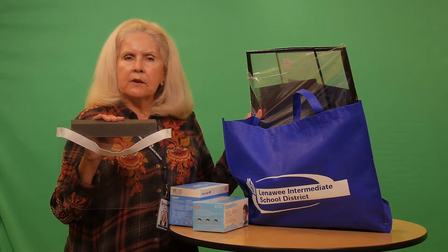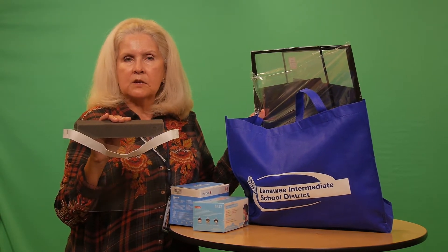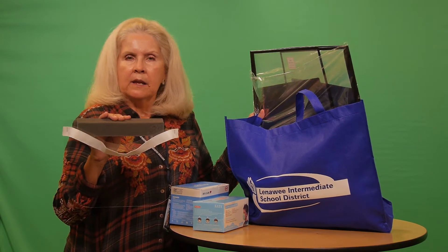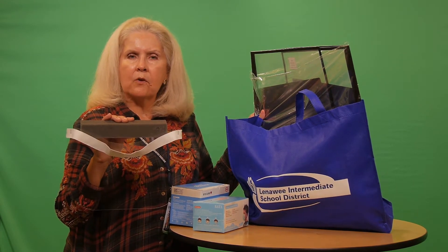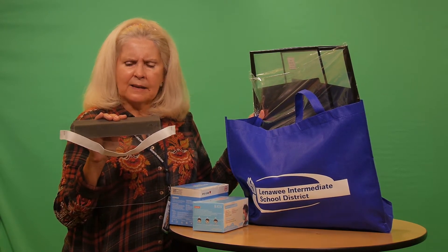If you use one of our approved wipes to wipe it down at the end of the day, you can probably use it over several days. They do tend to crinkle up — I think you'll kind of know when it's run through its lifespan.